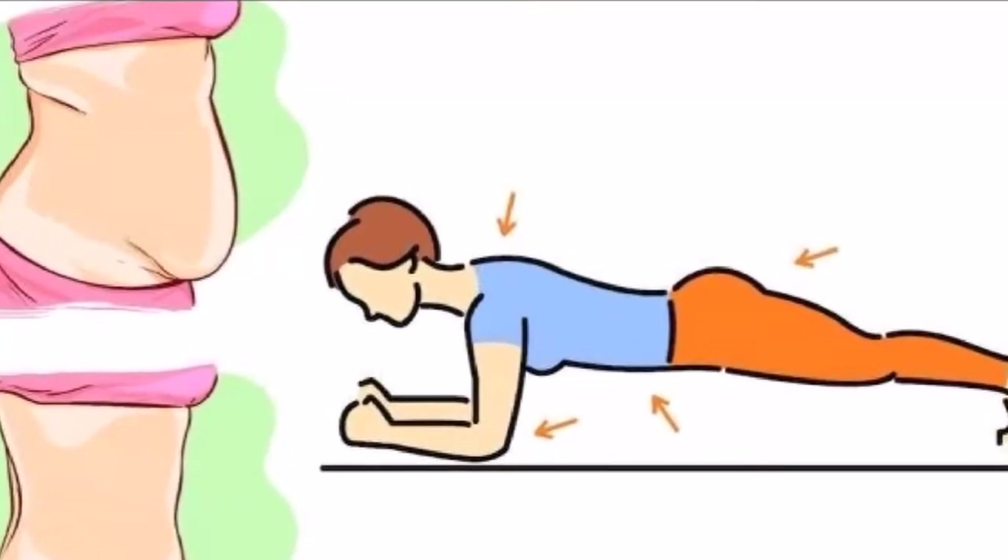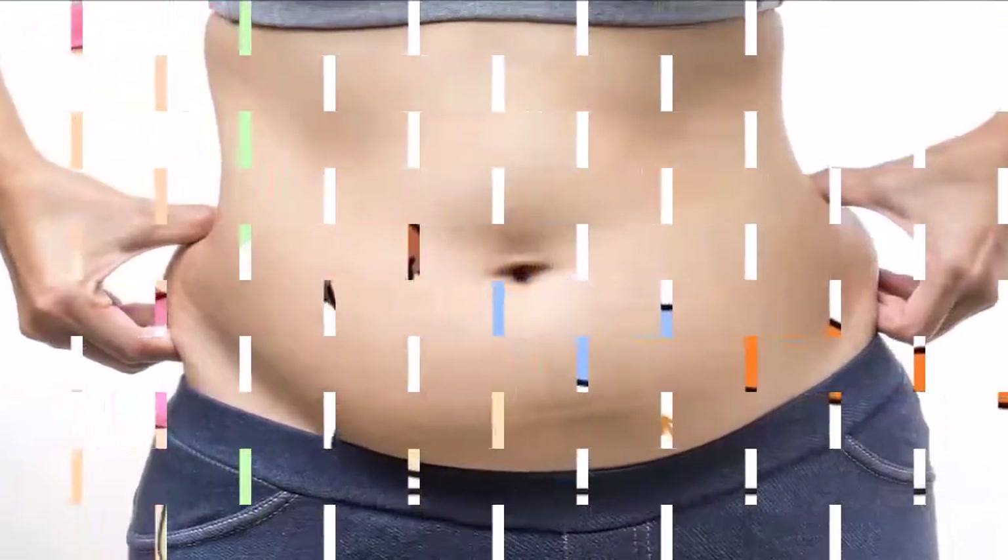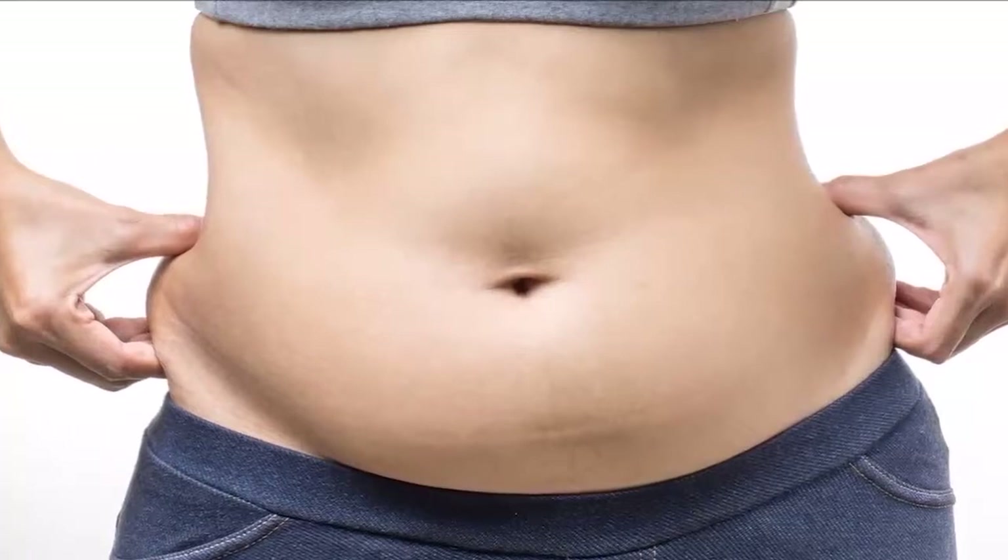In only 28 days, you will reduce body fat and dramatically boost your strength and endurance. The difference after this period will be huge.